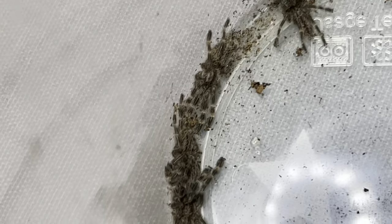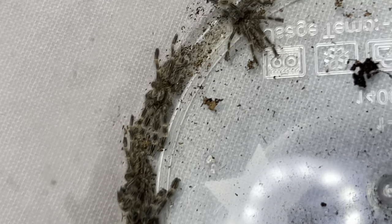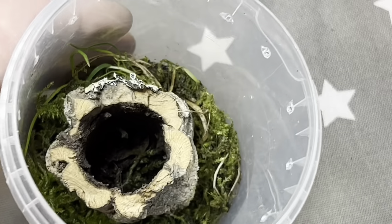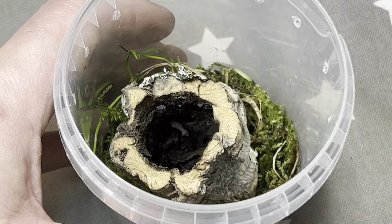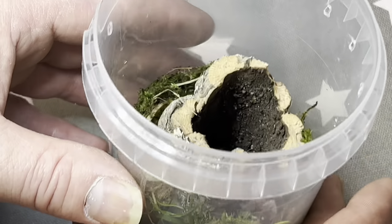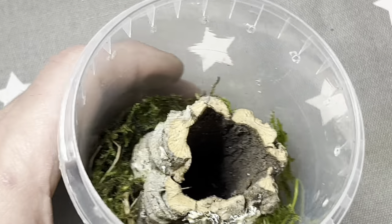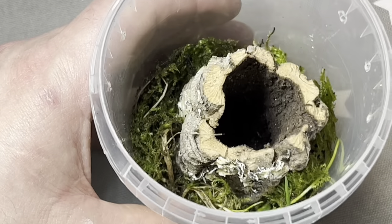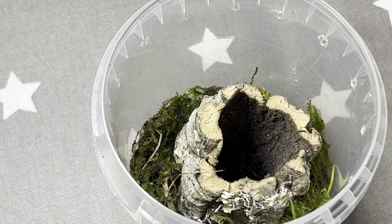Now we're probably going to have to split these up when they get older, but we're going to have a little bit of fun growing them up all together. So what we've done, we've done a simple little setup. We only want one hide in here, so we want to basically try and keep them all together in the same part. I think the secret with doing these is trying to keep them in as tight a space as possible, so they just learn to live in the same sort of area and don't become territorial. As I say, we're probably going to have to split these up when they're adults or sub-adults, but let's give it a go.